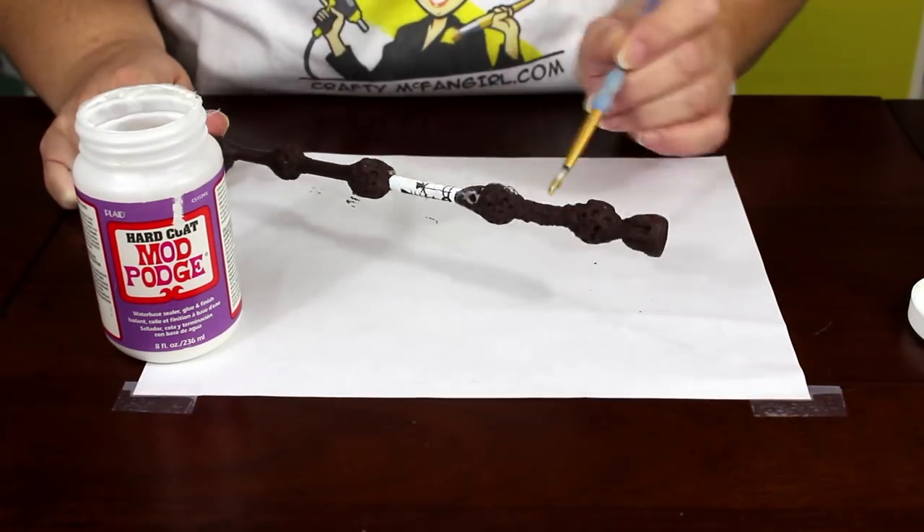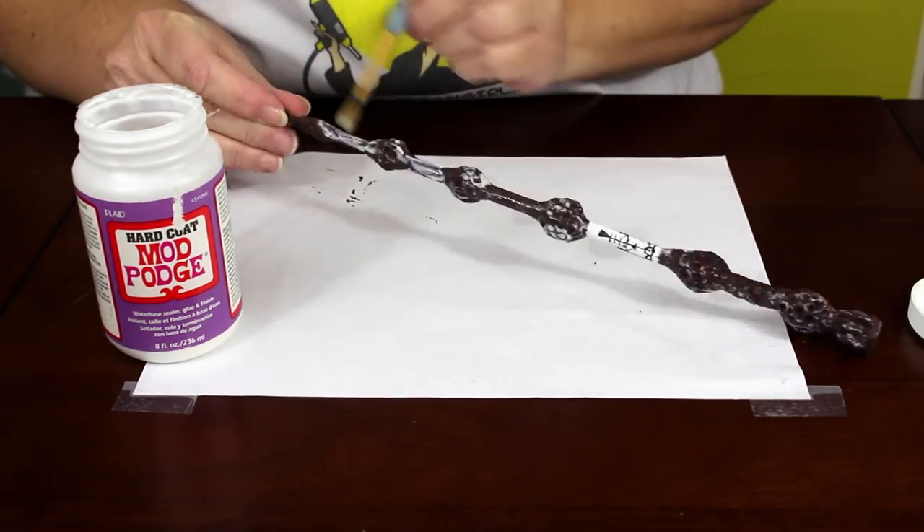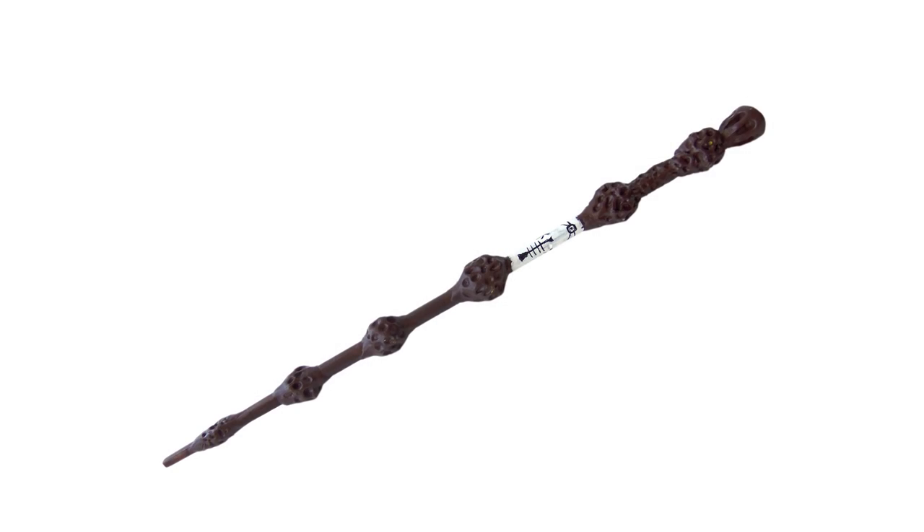Once the pattern is done, the final step is to add a coat of Mod Podge hard coat to the entire wand. When the Mod Podge is completely dry, your Elder Wand is done. Now you have what is said to be the most powerful wand that has ever existed.